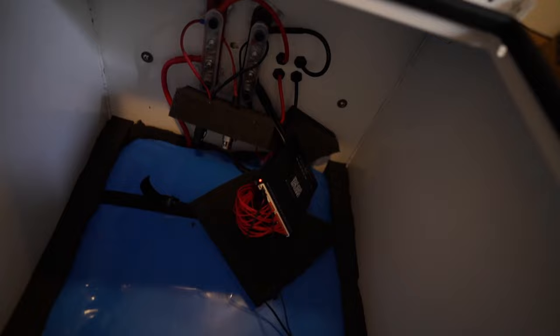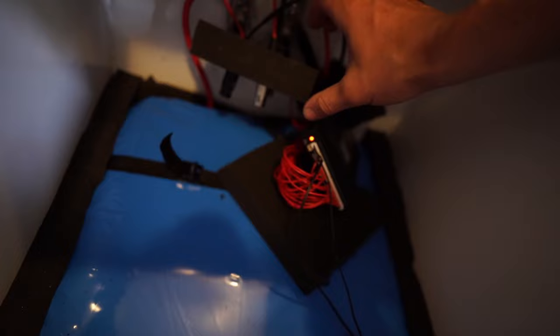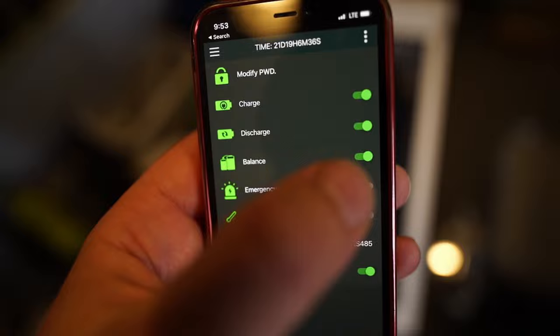I think each of those straps has about a 400-pound rating. I just sliced a cross in the foam and stuck them through — that's just so I don't get any annoying rattling around while doing my test ride.